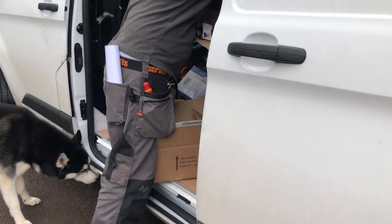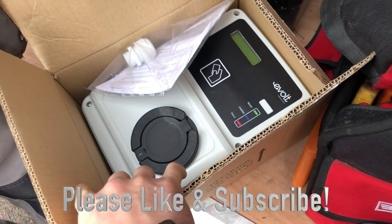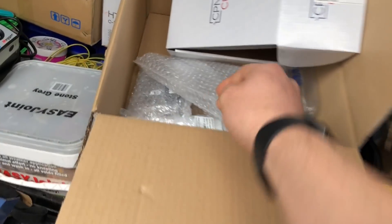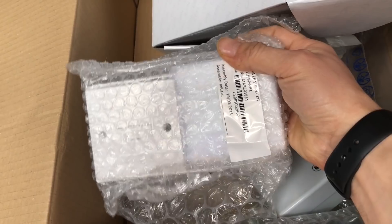The charger's here for the Zoe, and we've got 32 amp and 7.2 kW, which the Zoe should take — which is all good. And then we've got a box. Is that like an isolator or a fuse? It's a fuse spur.